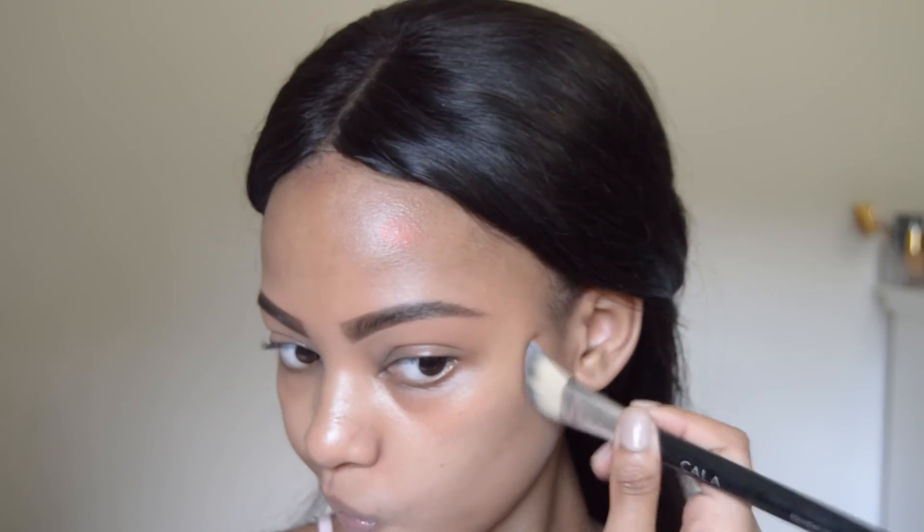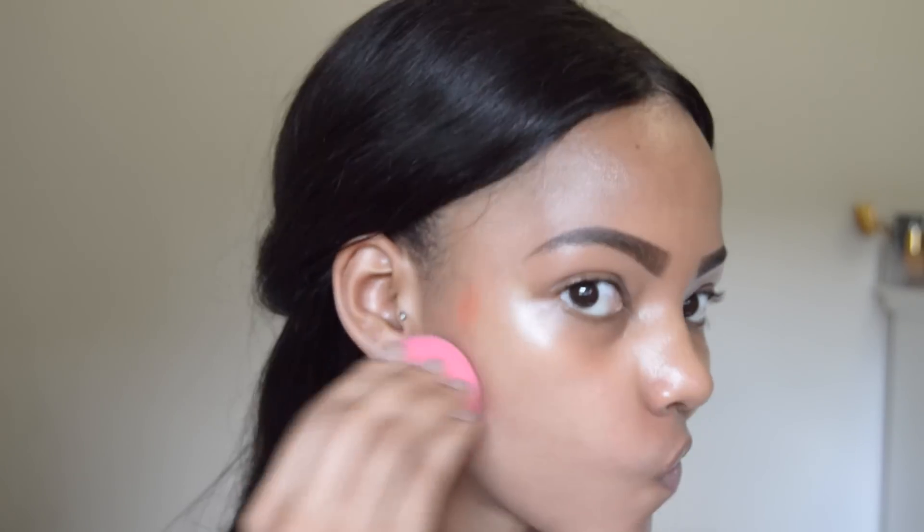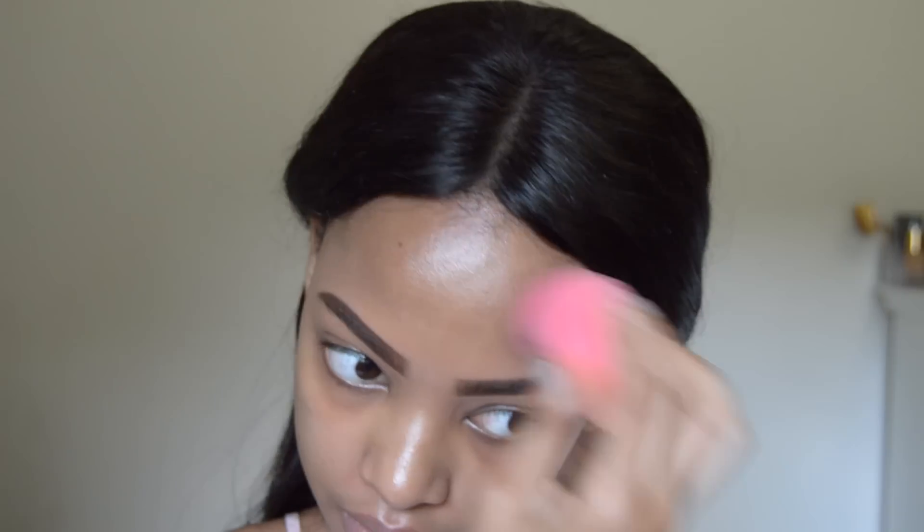Next step is color correcting. I'm going to be using my Conceal and Correct Dark Palette from MAC, using that orange shade just on my dark marks, and I'll be blending that in with my beauty blender. Don't over-blend because you don't want your sponge to absorb too much of the product.